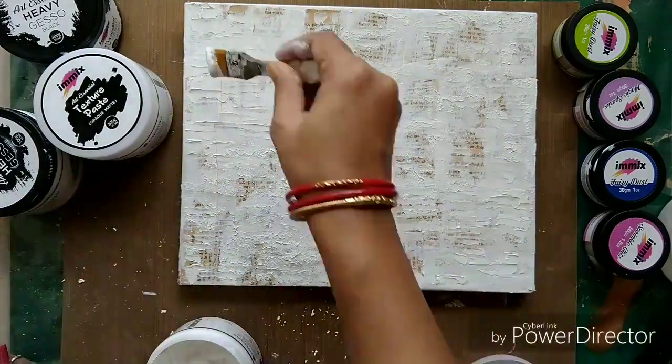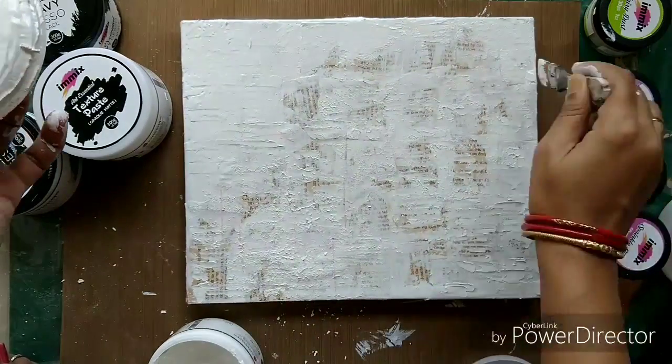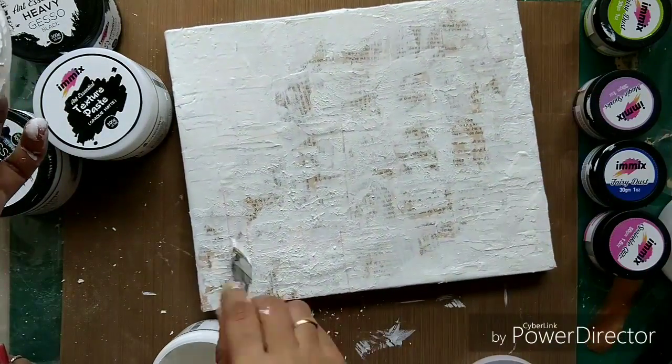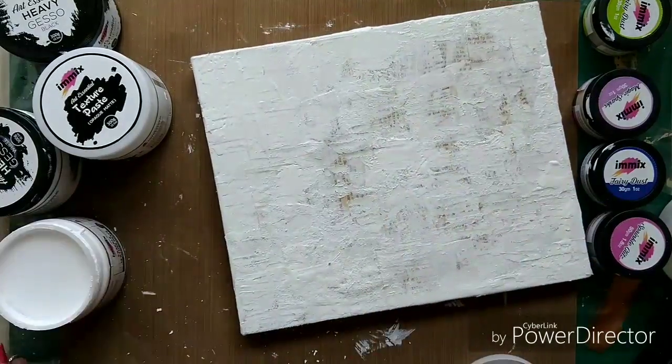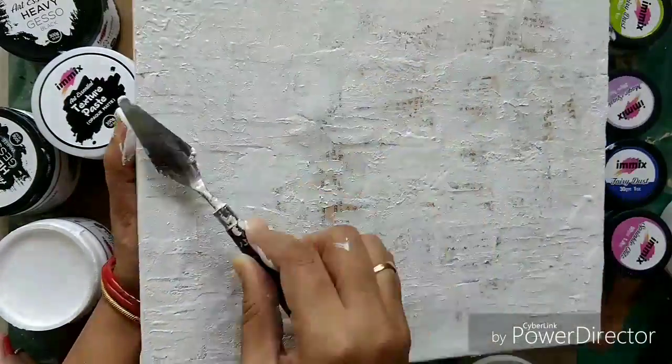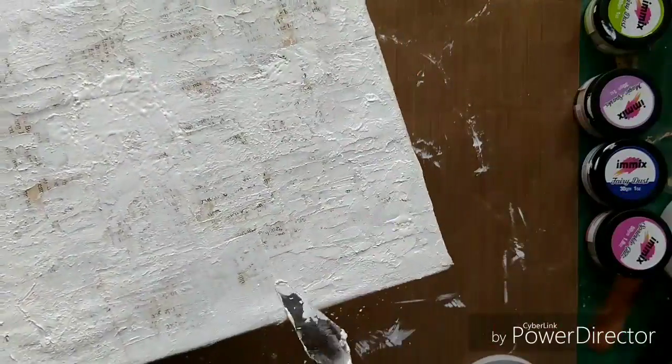Now I am going with the crackle paste and will be applying it more on the corners and less in the center. I want the whole crackle effect onto this canvas. This crackle paste is really great.